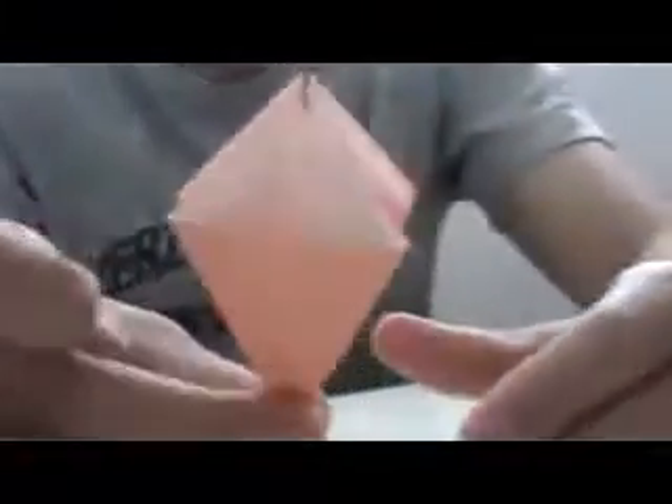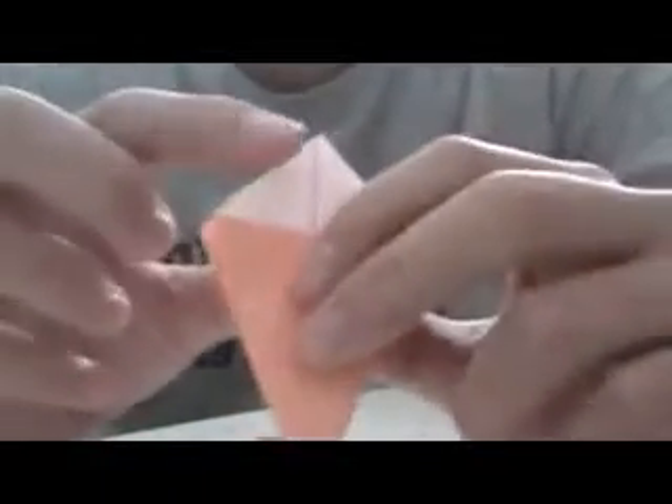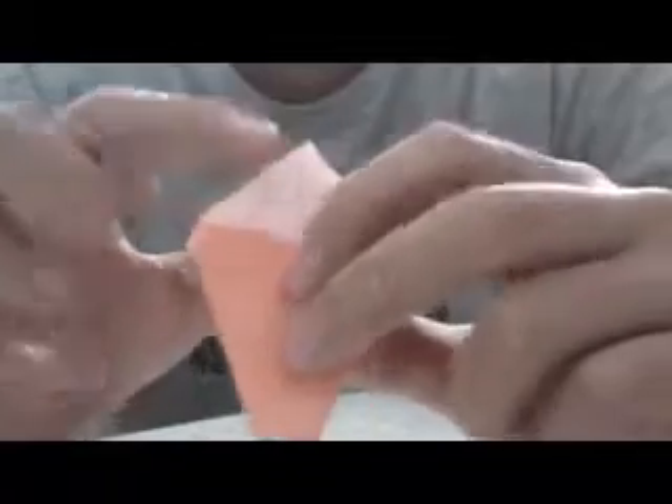Okay, so this is supposed to be like this — this is the bottom. So here, you bring this to the middle, and it turns something like this. You do that in every single one.